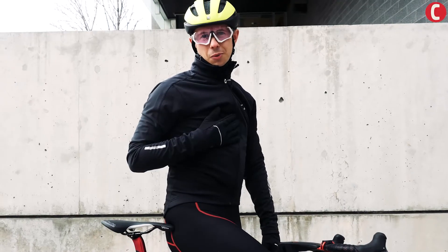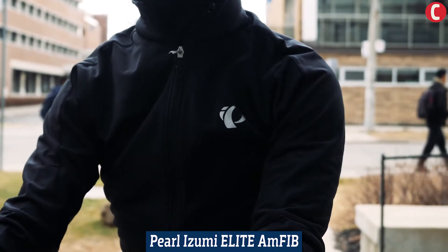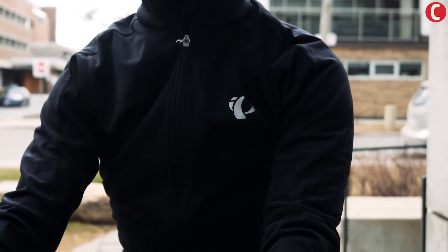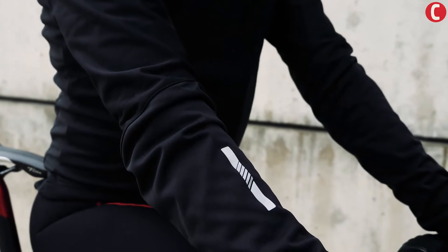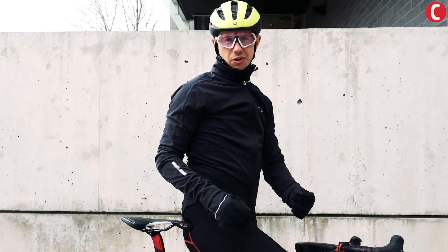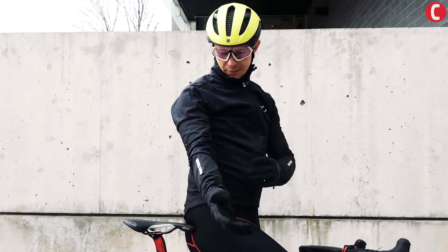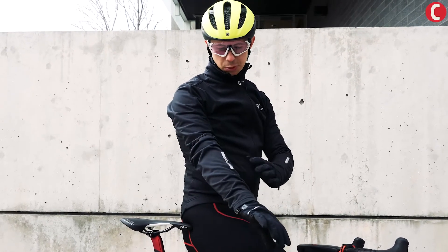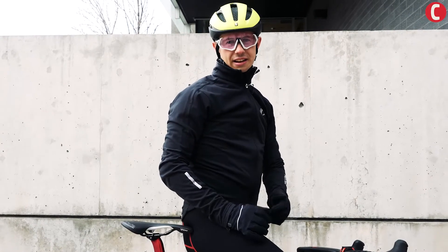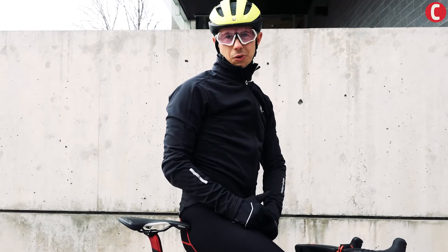When it's a little colder you're going to want to put a long sleeve jacket on. This is the Pearl Izumi Elite Pursuit Amphib jacket. It's got a brushed fleece interior — something that you might put on when it's five degrees, perhaps flirting with zero if you've got a merino wool base layer underneath. It's got a finish that will keep you protected from the cold wind, and that brushed fleece will feel quite cozy when it's really cold out.